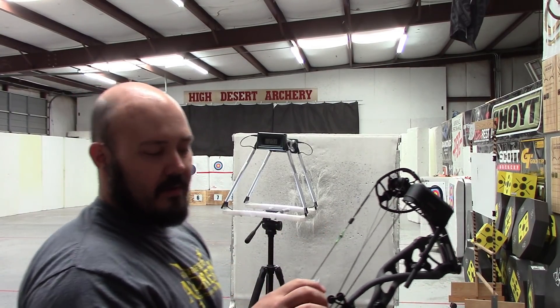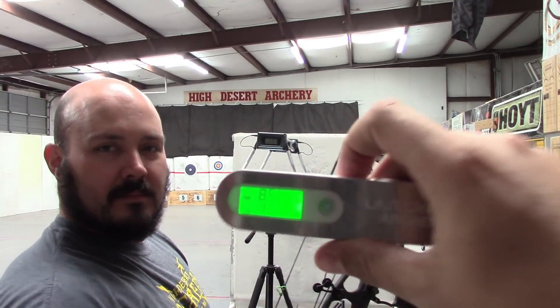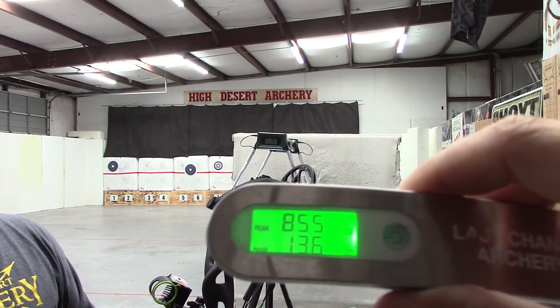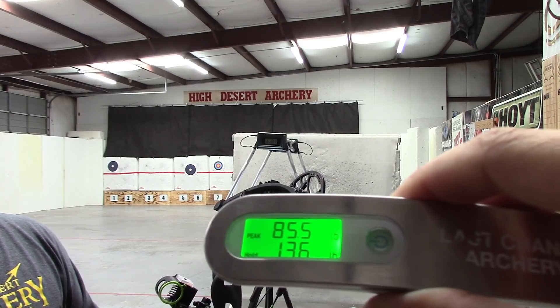Coming in a touch heavy at 85.5 pounds. There it is — 85.5. Feels good.